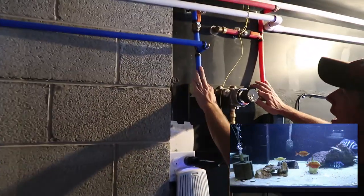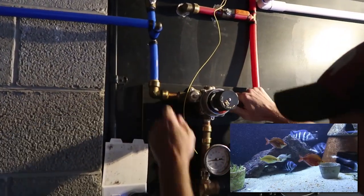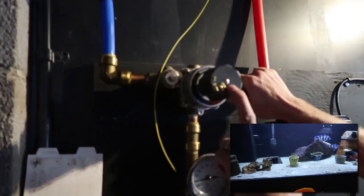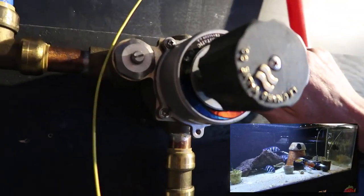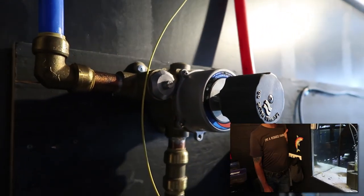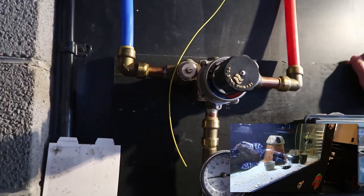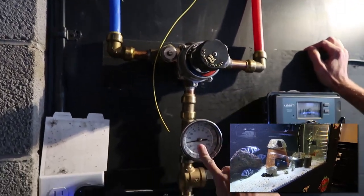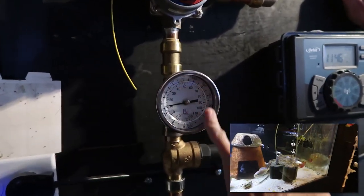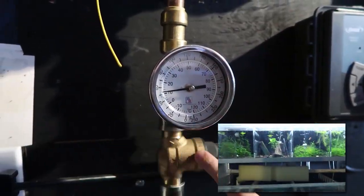Up here he has hot and cold water coming into the room for the tanks. There's a thermostatic mixing valve — it's a Leonard brand, commercial rated. He likes it. This helps dial in the temperature so he can bring the water coming into the tanks to exactly the temperature he wants.